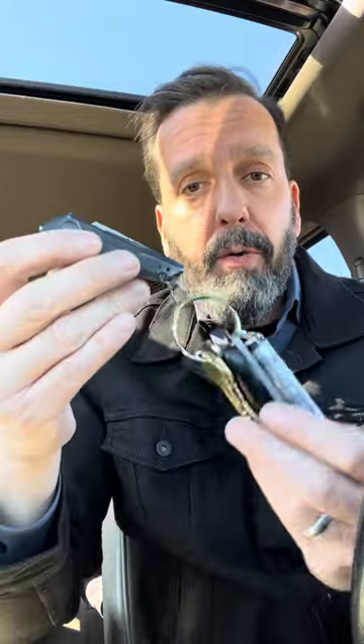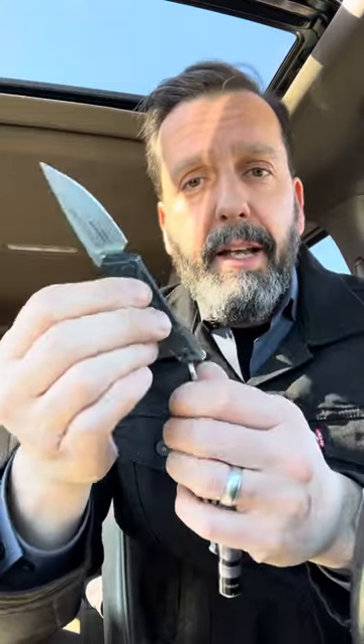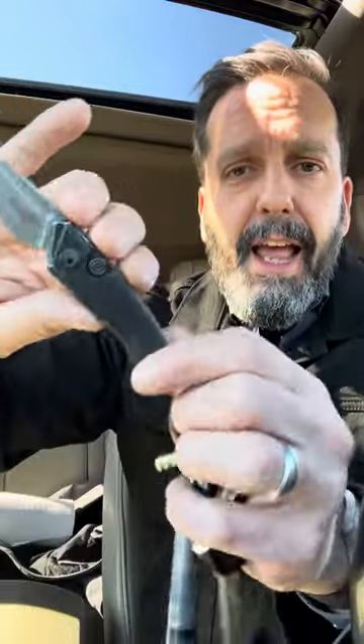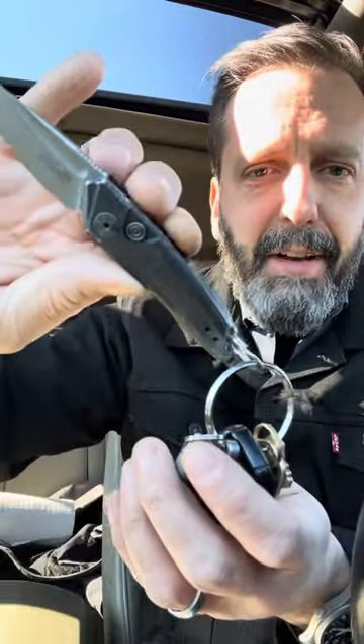This is a very important dispatch to tell you about my car knives. Since I'm always using my keys when I'm driving, I have this Launch 9 on me by Kershaw and I love how it's been wearing. I might take it off though — too much weight on the ignition.